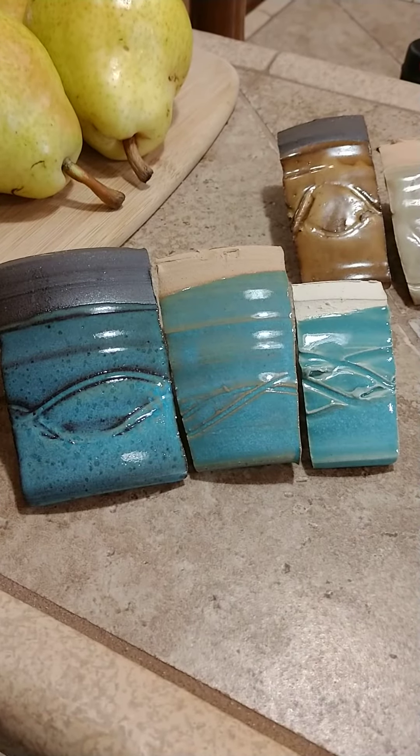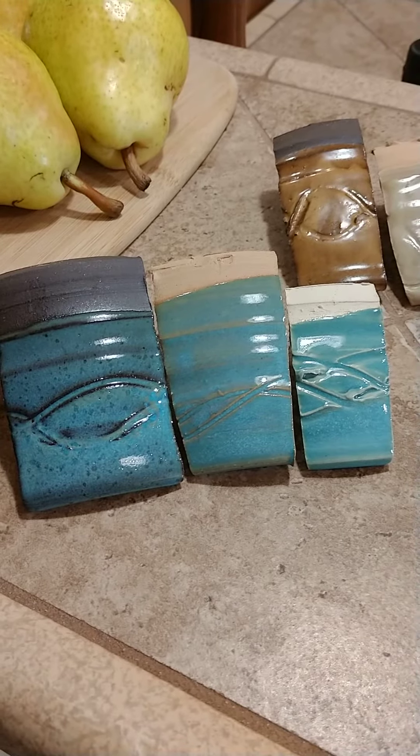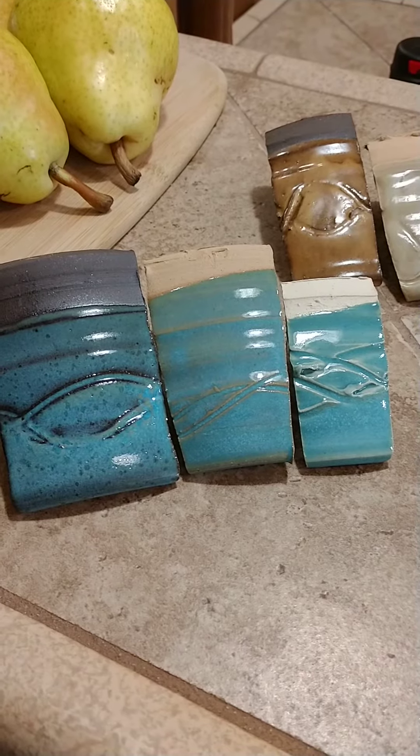Hi, this has to be quick because my phone keeps telling me I'm out of space. This is Norse Blue on 266 Miller 40 and Little Loafers.